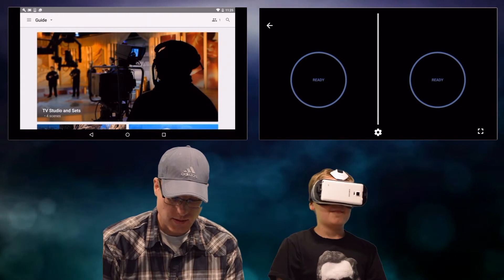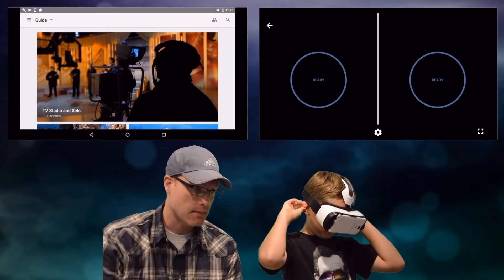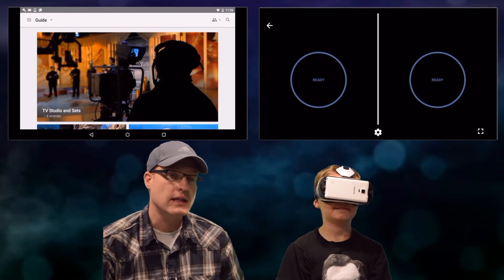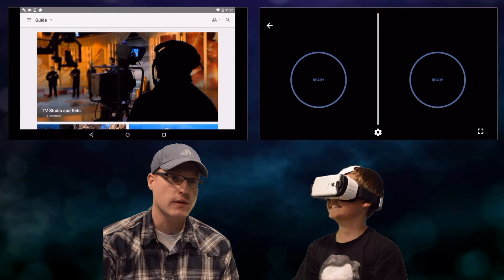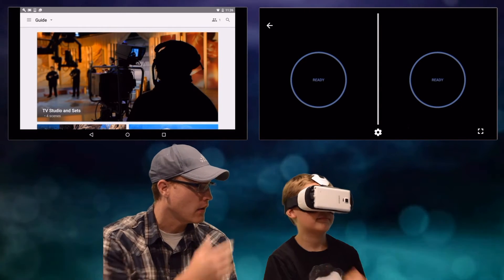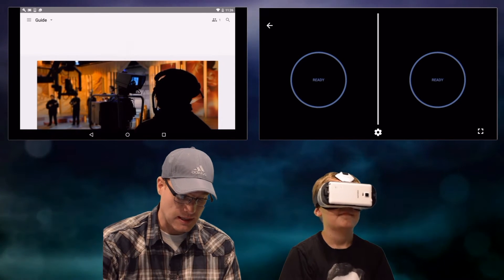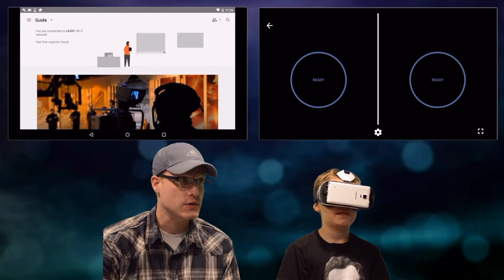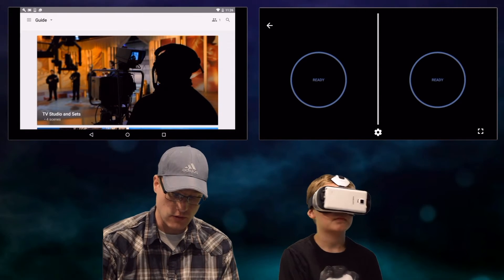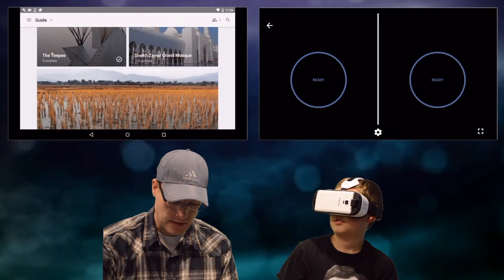So we've got Google Expeditions started up here. My son's going to help us out. To run Google Expeditions you have to have two devices. We're using a tablet as the guide, and then we follow on the Gear VR — though we're just running it in Google Cardboard mode. We'll go ahead and pick one here. Let's do San Diego Zoo.